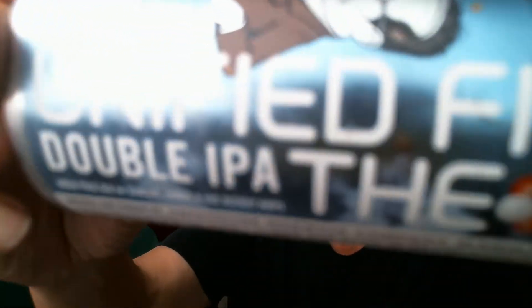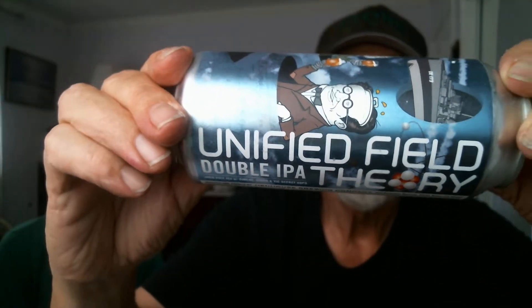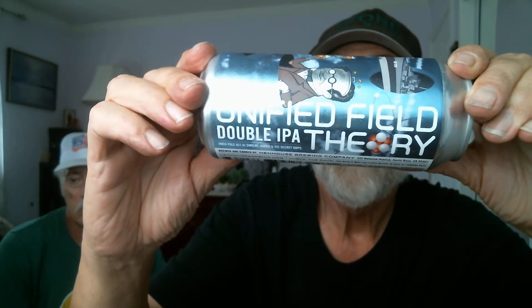Today we're doing Hen House Brewing from Santa Rosa, California. And the beer — I should say the IPA is Unified Theory Double IPA. 8.3 ABV, alcohol by volume. 30 IBUs, International Bitter Units. Canned on date 5-9-22. Malts are two-row. Hops are a mix — correction: Unified Field Theory Double IPA.